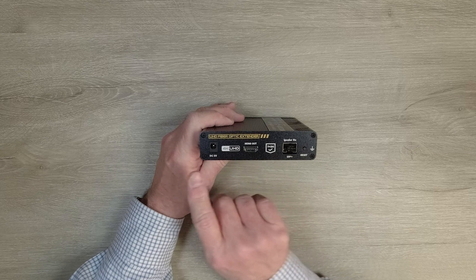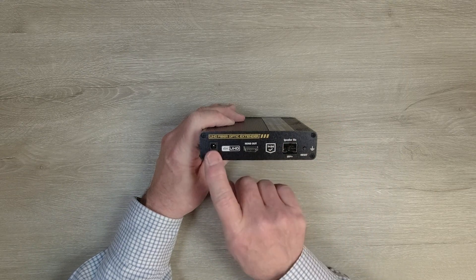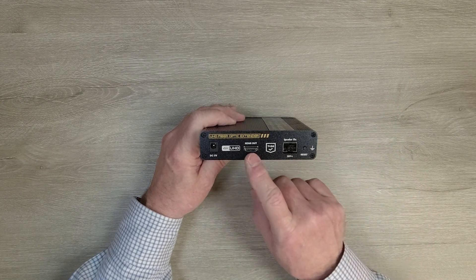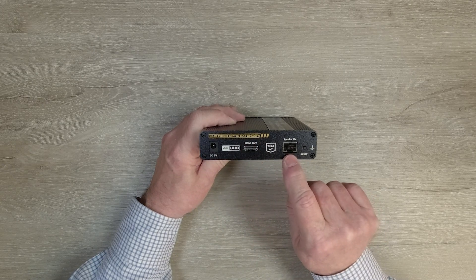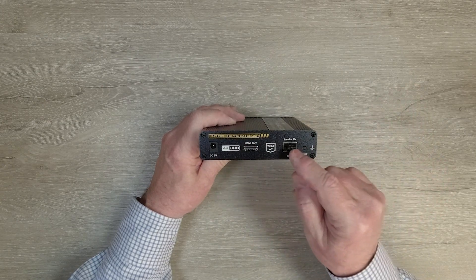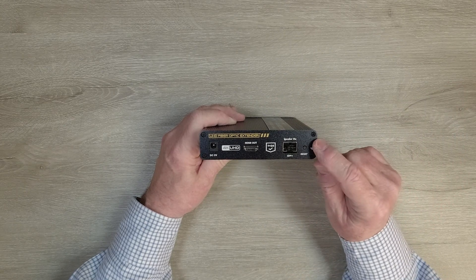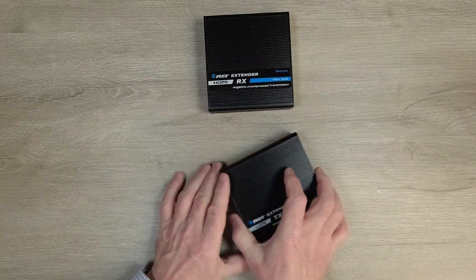On the other end of the receiver are your connections: DC power port — use the second power supply, plug it into the wall, and the barrel connector plugs in there. The HDMI output port connects up to your local monitor via a standard HDMI connection. There's where the second SFP goes in — again, you've got to match that with the simplex or duplex you're using in the transmitter. And finally, there's a reset button to reset the module.